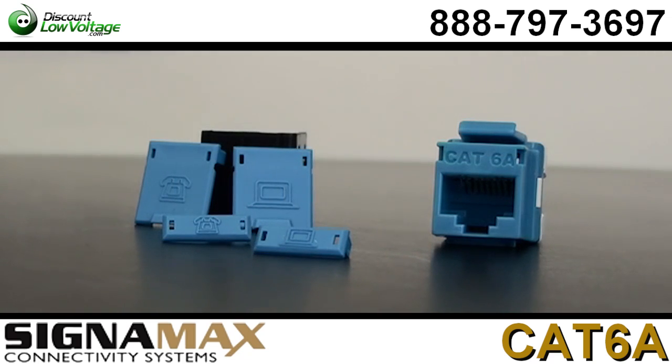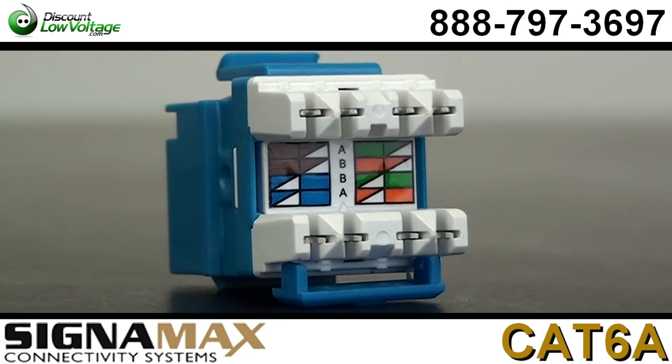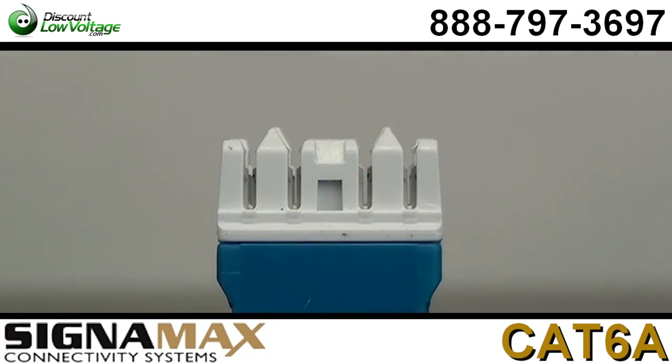The multi-purpose keystone design lets you use it as a work area outlet or for a patch panel core. You also have universal 568A and 568B wiring.